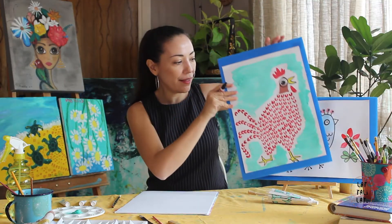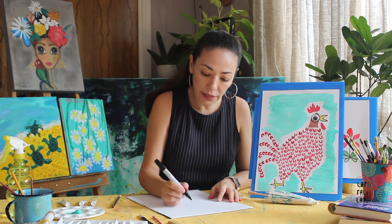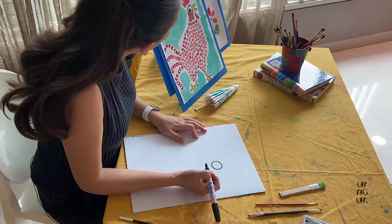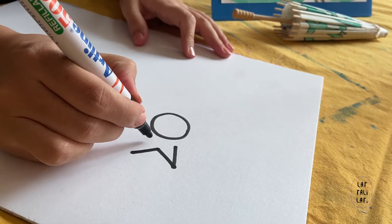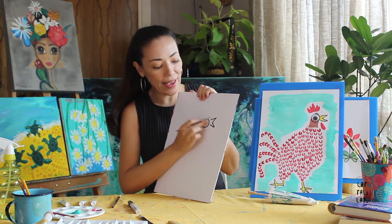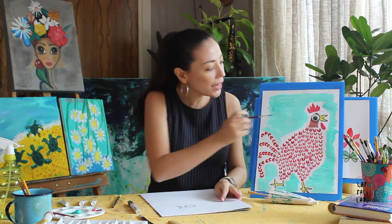We're going to start with the eye. We are going to do a little circle and then the beak. The beak is a triangle and then another triangle like that. So after we've done the eye and the beak, we're going to do the brown head — the head of the chicken, as you can see.